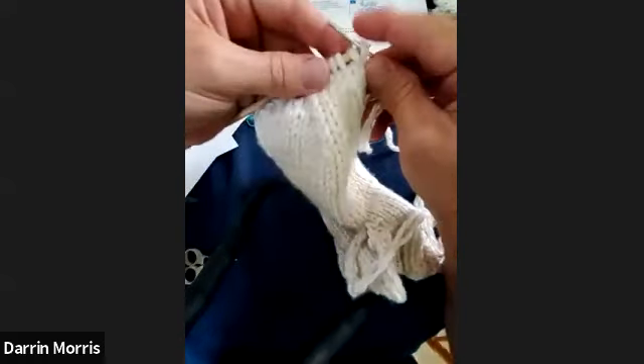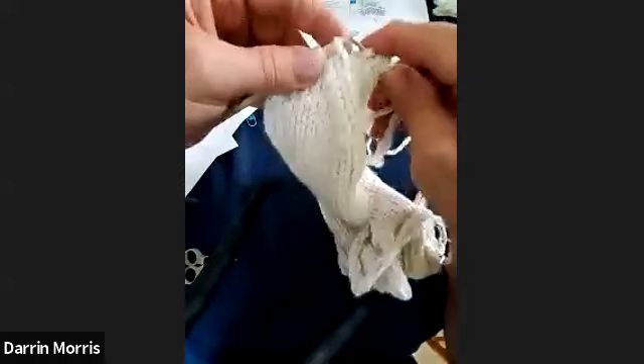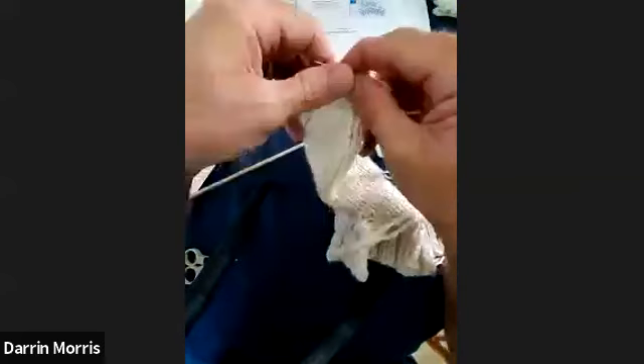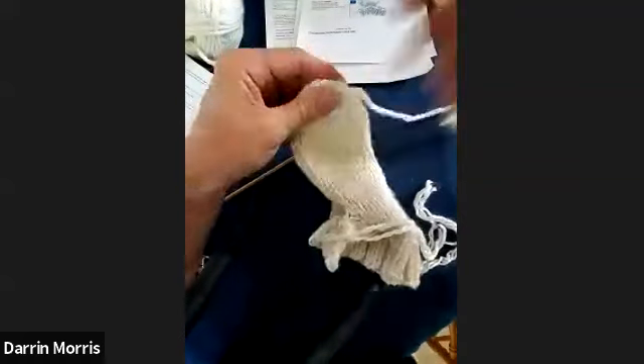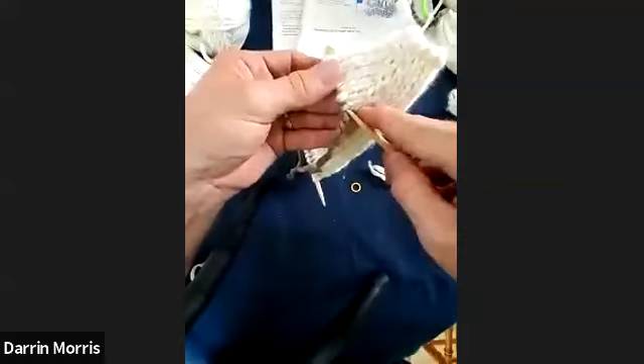What you do then: the pattern instructs you to put your last stitches on a darning needle — use your tail, thread it through all of your last working stitches, and then pull that tight to gather it really tight. Then you'll seam this and have a nice closed edge.